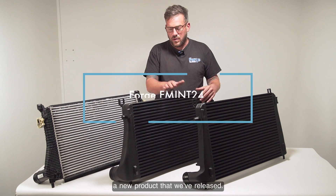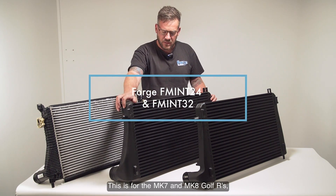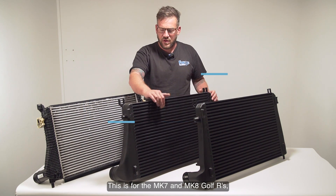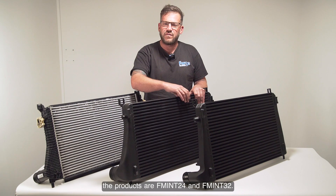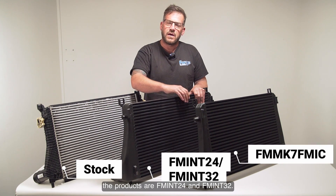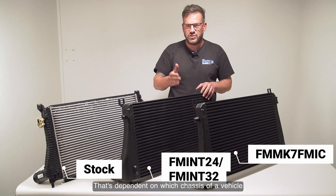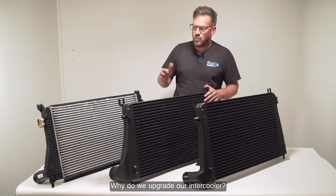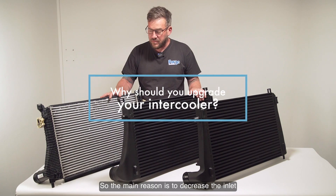Today we're going to be talking about a new product that we've released. This is for the Mark 7 and Mark 8 Golf R's. The products are FM INT 24 and FM INT 32 — that's dependent on which chassis or model of vehicle you're fitting it to. Why do we upgrade our intercooler?